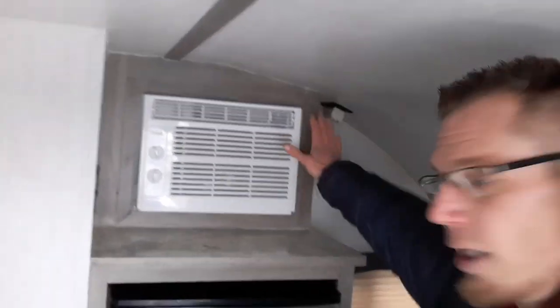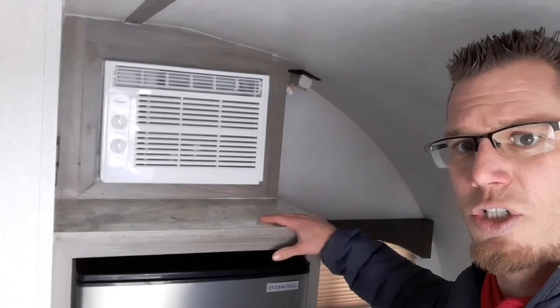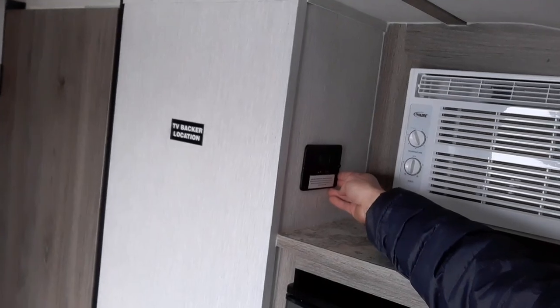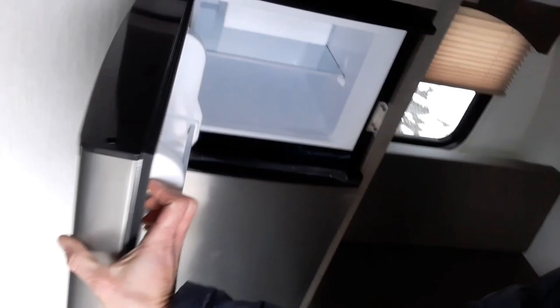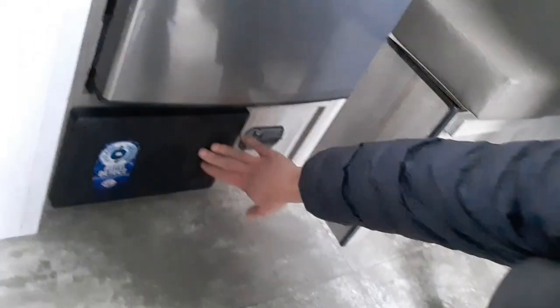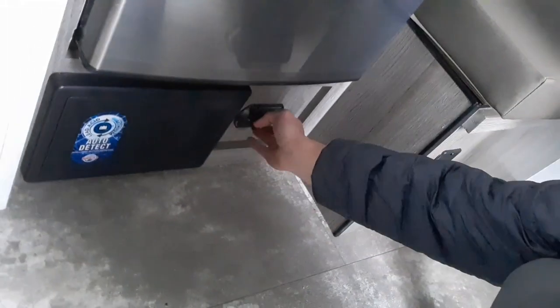We've got the side-mount air conditioner and a little shelf right here. There's a solar controller on the wall underneath that. Going into the 12-volt fridge with a nice freezer section, and underneath that a fuse box and breaker box, plus a carbon monoxide detector.